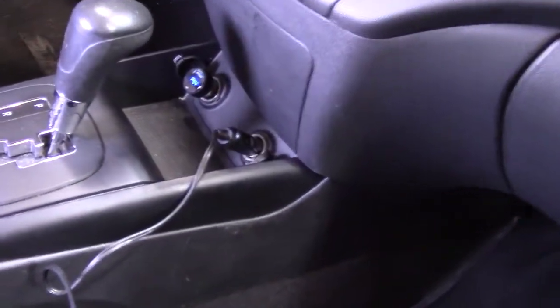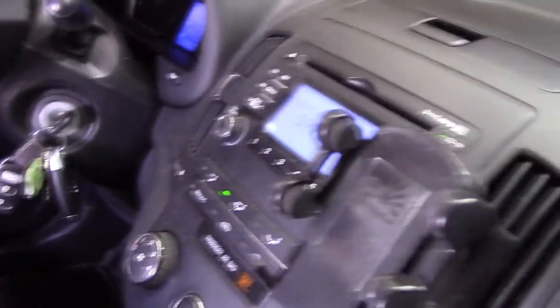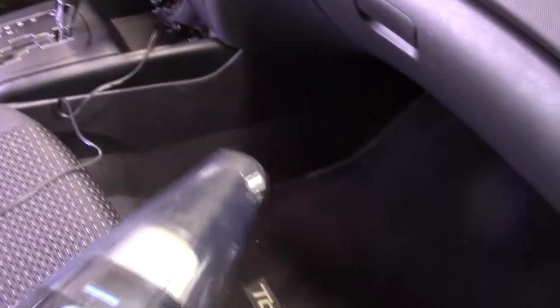Here we're going to test it. I have it plugged in to the cigarette lighter, and the car is running during this test, which gives the vacuum cleaner much more power. And it's not that noisy.